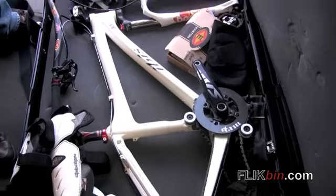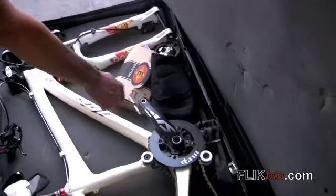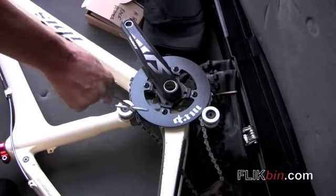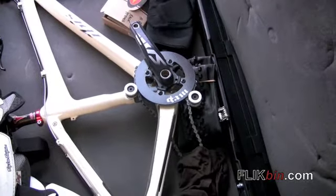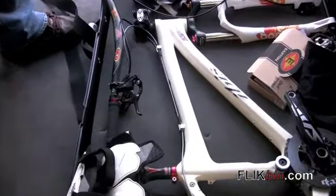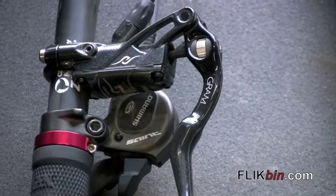We use this for dual slalom and four cross. As far as what we have it built out with, we're running 2009 SRAM cranks, carbon fiber, MRP single ring chain guide. We're running 2009 Hayes Gram brakes. Gram brakes have carbon levers and they machine them out — that's the main difference between that and Strokers.